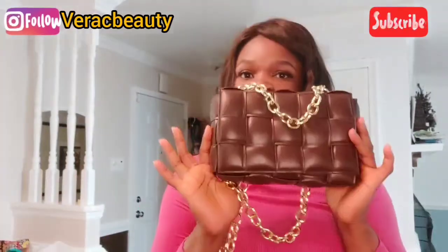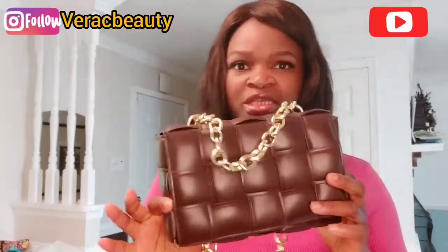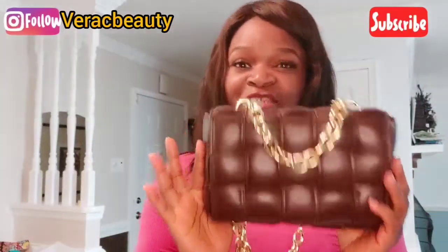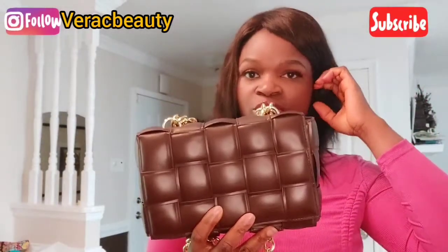All of our bags are on sale now — no code needed — so this is the best time to order. This bag has a small detachable purse inside. It's big enough to contain so much — everything a girl needs for an outing, work, or dinner. It has the small chain handle and the long one too if you want to carry it as a crossbody.